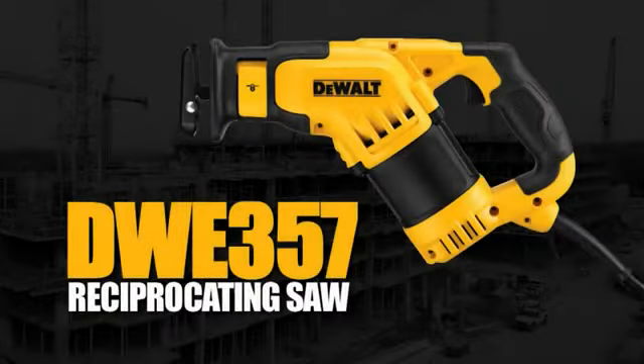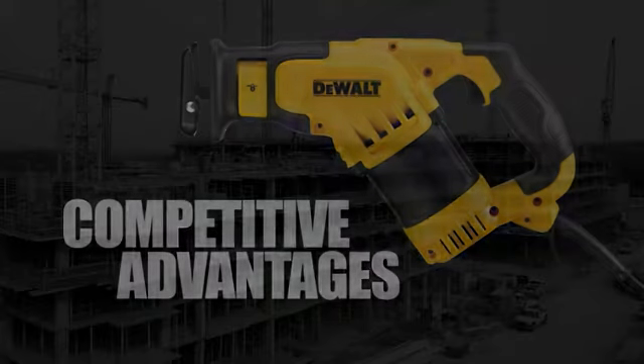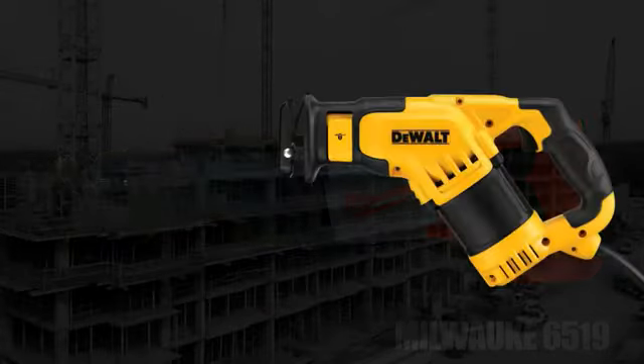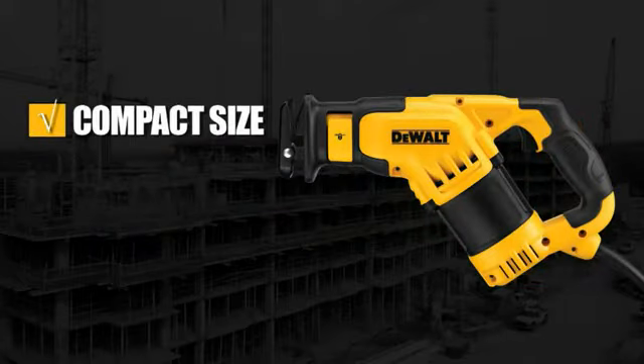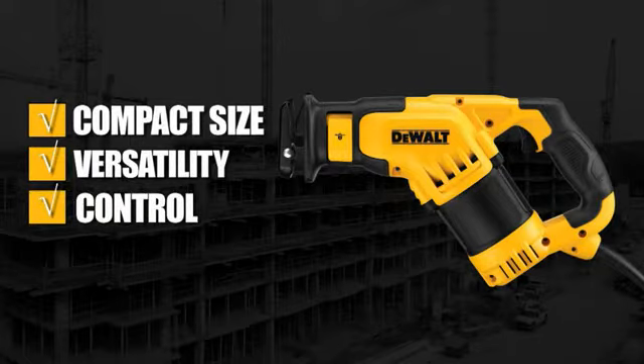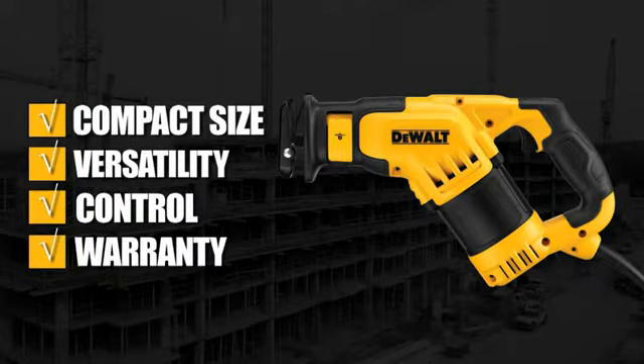The DWE-357 Compact Reciprocating Saw features competitive advantages over the Milwaukee 6519. This DeWalt saw provides compact size, versatility of applications, control, and as always, our guaranteed cuff warranty.